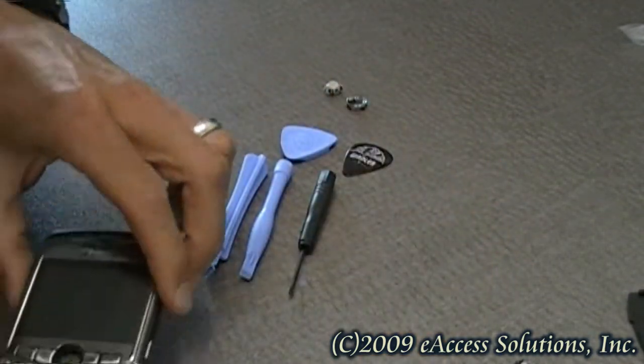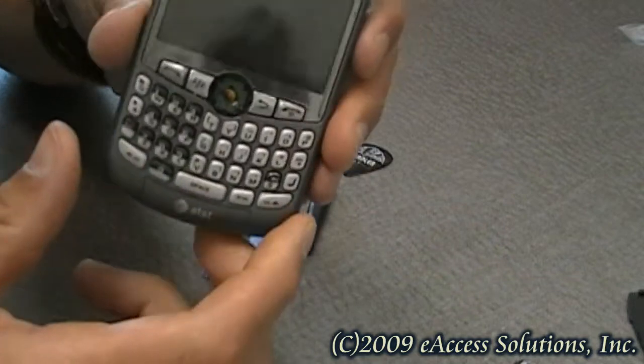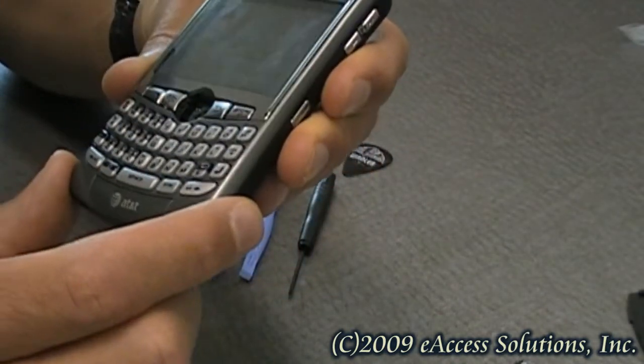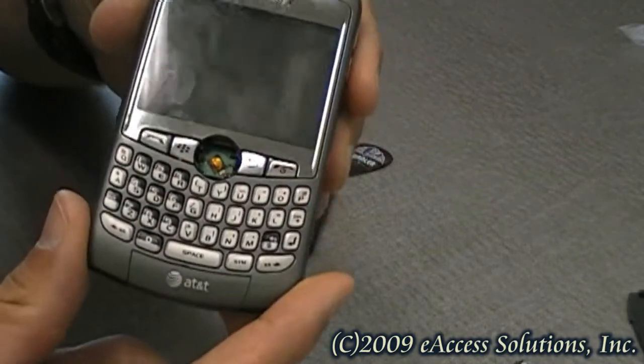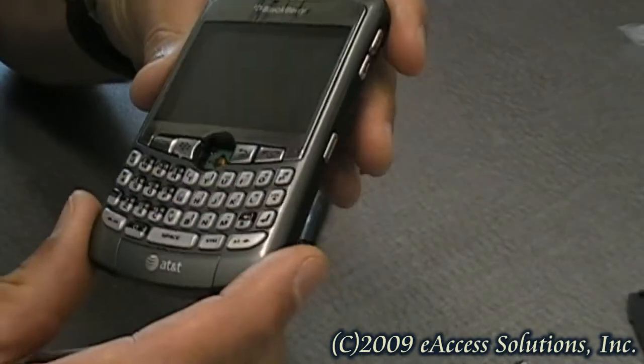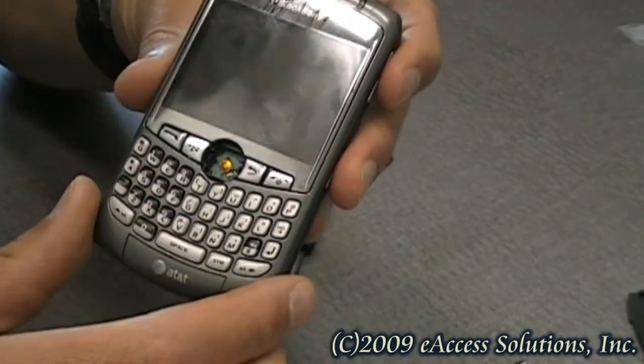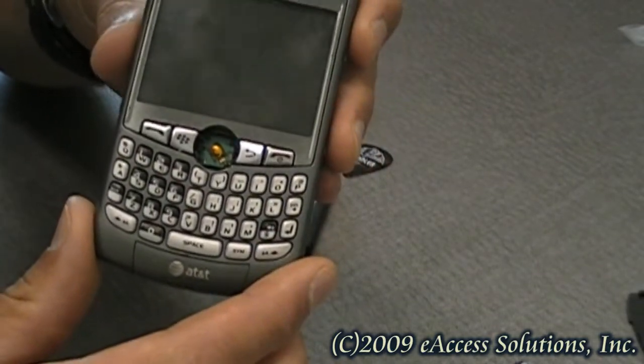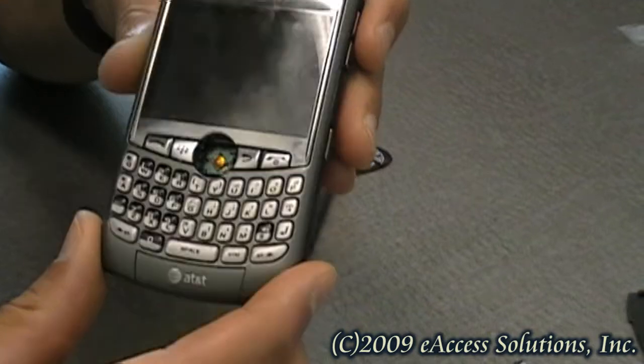Prior to putting the new trackball back in, I would just make sure there's no visible dust or anything in the assembly in there. If there is, maybe take a pair of tweezers and pull it out, but be very careful when you're working inside here because there are a lot of different electronic components in there.